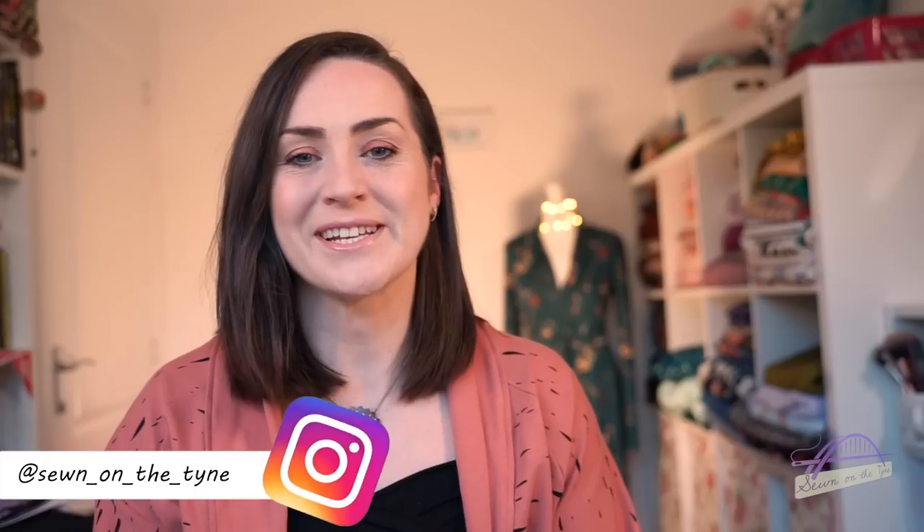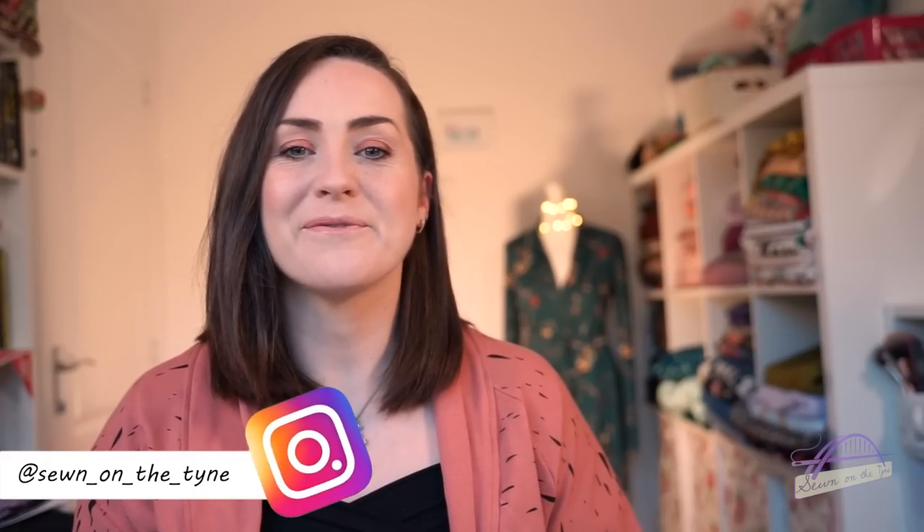Hi everyone, welcome back to my channel. My name is Tamlin and this is Sewn on the Tyne. I'm here today with the first in a new series of videos which I'm doing in collaboration with Lamazi Fabrics. I am part of the blogger team for Lamazi Fabrics and I've made a couple of things for them.